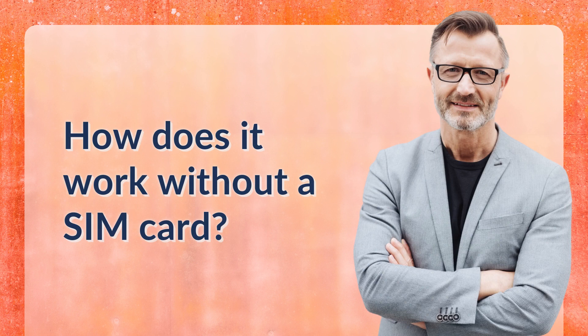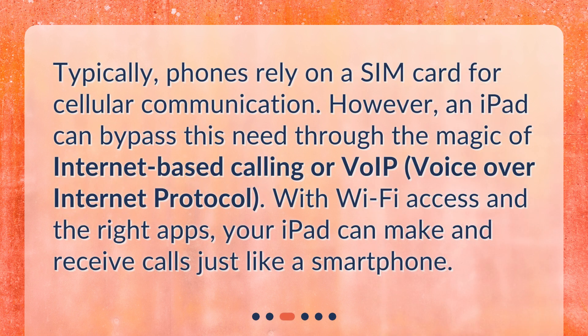How does it work without a SIM card? Typically, phones rely on a SIM card for cellular communication. However, an iPad can bypass this need through the magic of internet-based calling, or VoIP — voice over internet protocol. With Wi-Fi access and the right apps, your iPad can make and receive calls just like a smartphone.